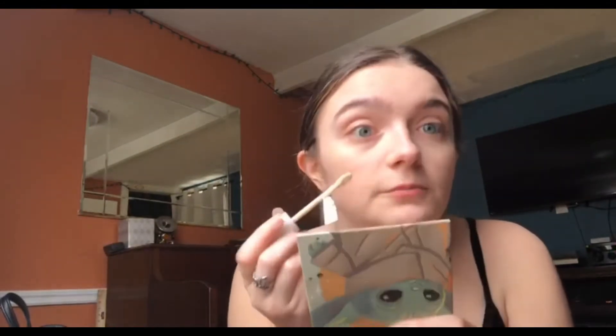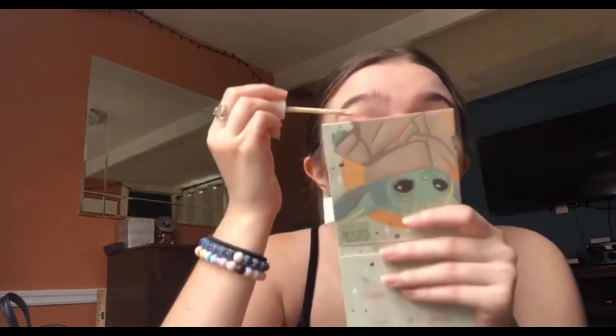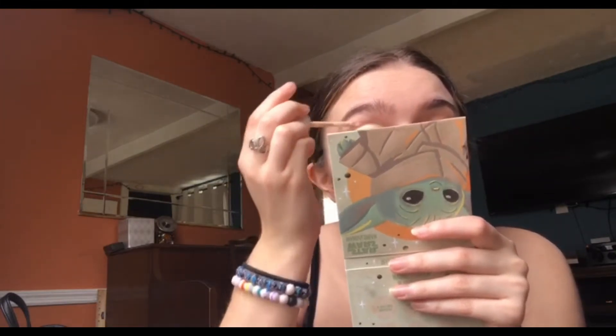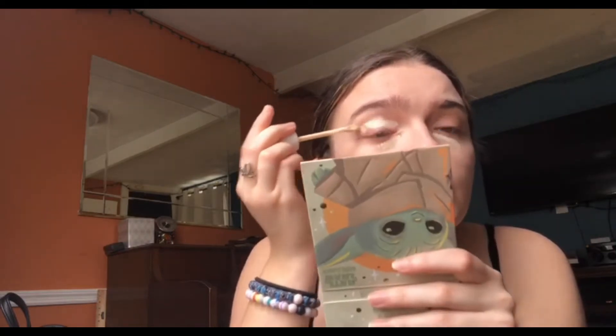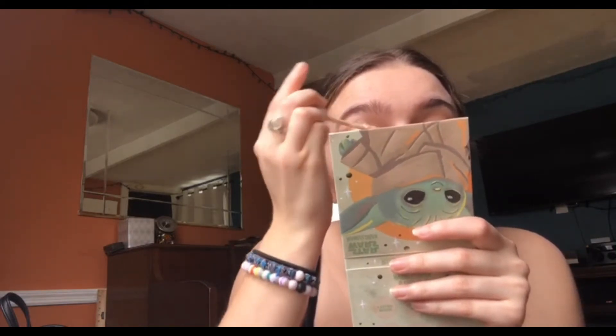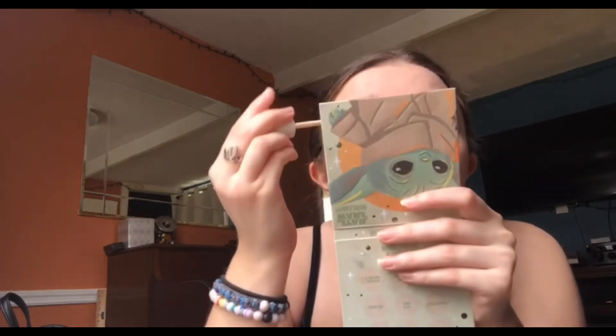So this one's a little bit lighter, which is what I was going for. I put it underneath my eye because I do have purpleness underneath there. And then I put it around my eye as well, because even though my eyes are okay, there's still a little bit of purple and bluish there. And I like to use the concealer as an eye primer.